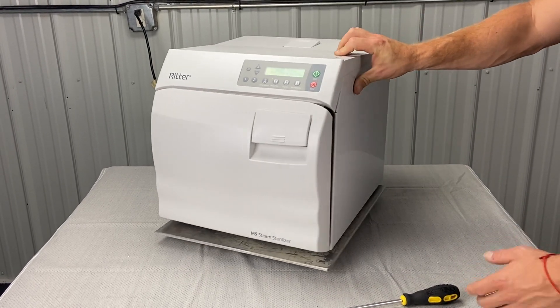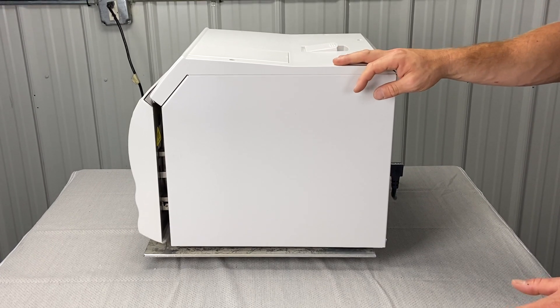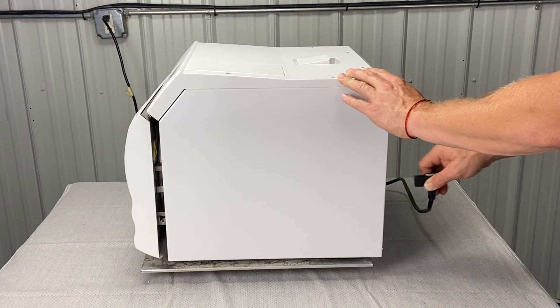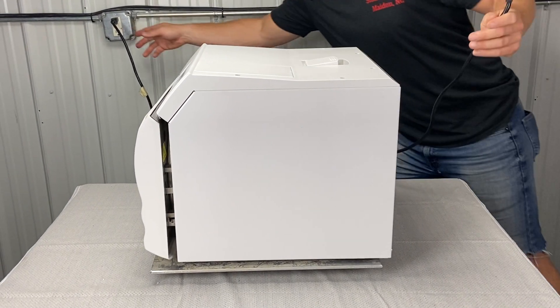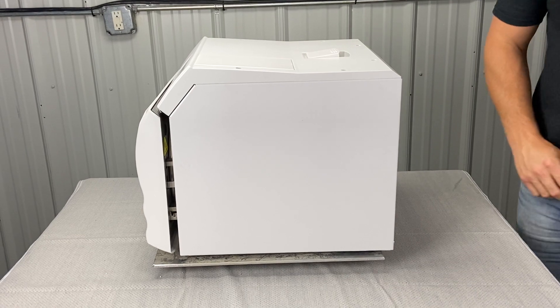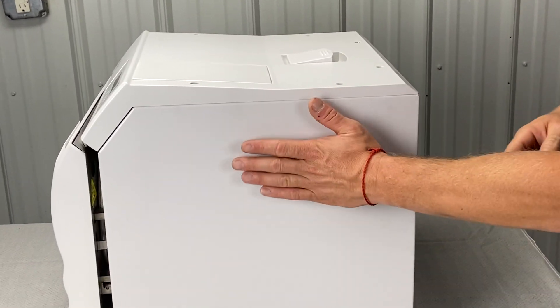First, you're going to need a Phillips screwdriver. Second, we're going to need to unplug the unit from the back, and then also unplug it from the wall and discard the power cord aside. Then we are going to take this panel off.